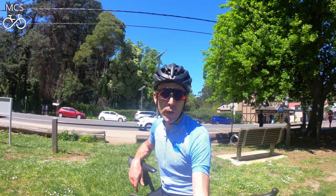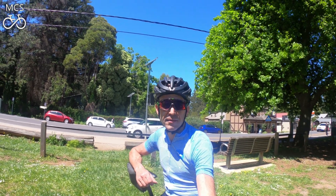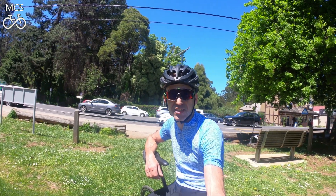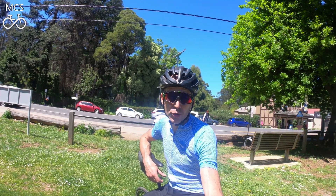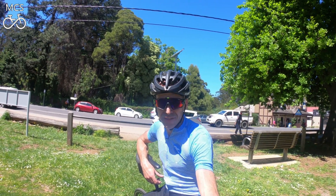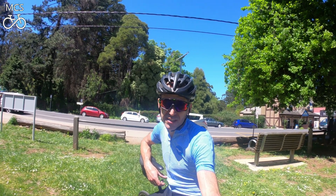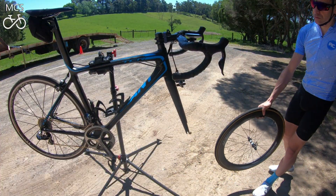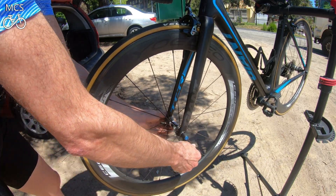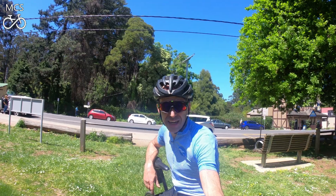That's the first run up the 1 in 20 finished on the Fulcrum Zeros. Slight deviation from the original plan — before heading up the climb I had one of the MCS high power energy bars and I couldn't keep it to 255. I averaged 278 watts up there, so I don't know if that's a good thing or a bad thing. Now I'm going to repeat it on the Yoleo C60s — quick wheel change and brake pad change, and we'll see what the C60s can do up the 1 in 20, averaging 278 watts again if I can.